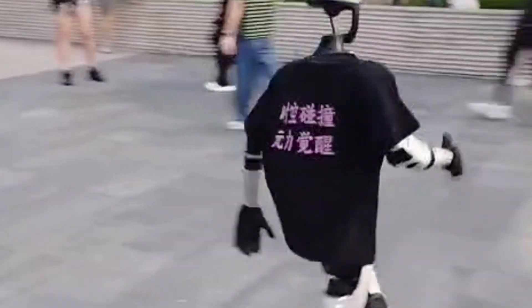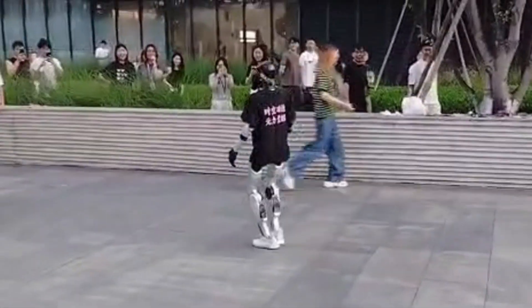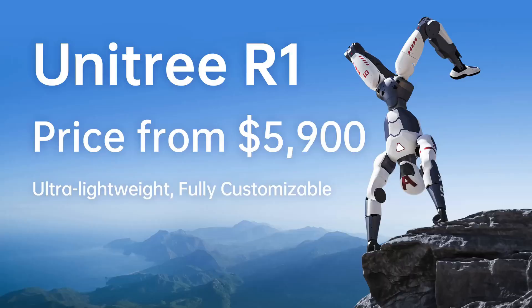Now Unitree has recognized this growing trend of casual users who simply want a robot to hang out with, and they've responded by launching a new, cheaper humanoid robot called the R1, starting at just $5,900.